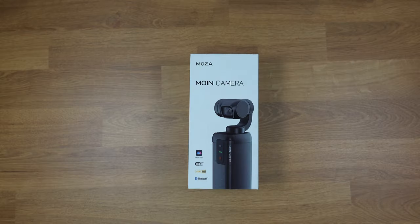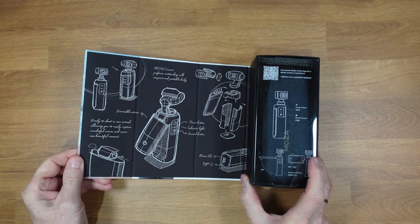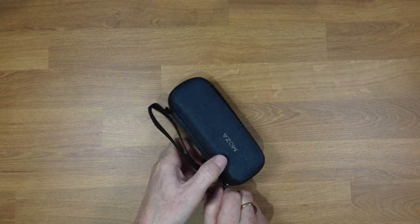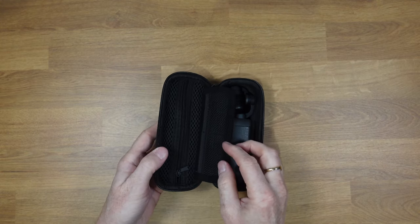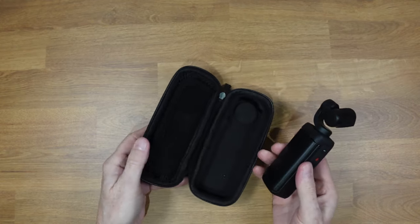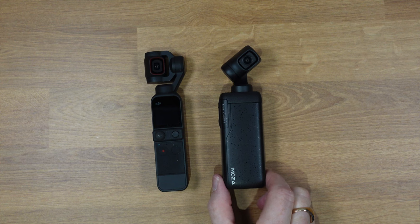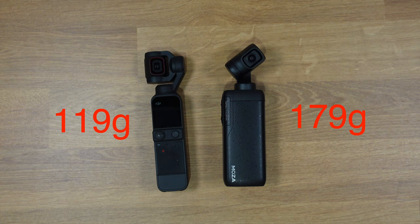The Moen camera comes in rather well-designed packaging — very simple, with some basic instructions. It also comes in a nice carrying case, which is great for packing it away in a bag. Inside we also have an included USB cable for charging, and that's about it. Comparing the design with the DJI, you can see they're quite similar, but the Moza is quite a bit larger, mainly due to the flip-out screen.